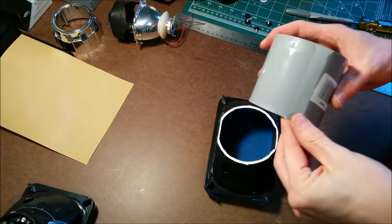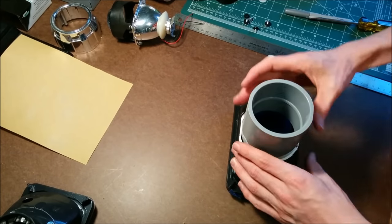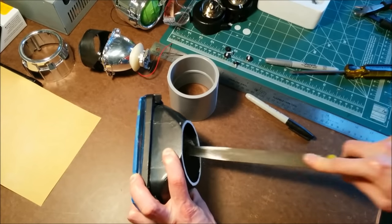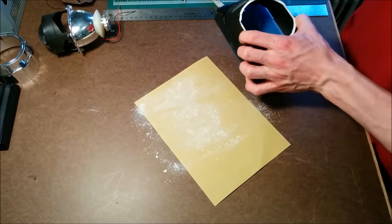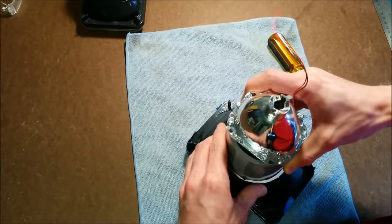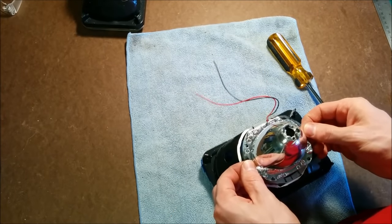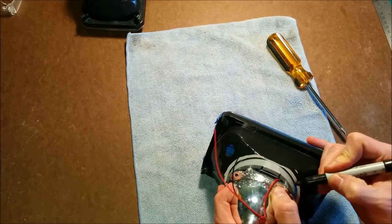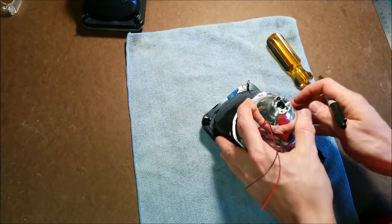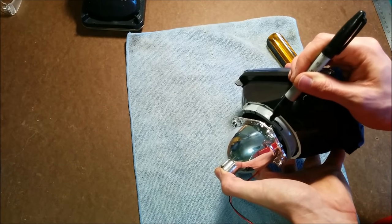Eventually, after sanding and filing both the conduit and the headlight housing to get some flat spots on it, I was able to make everything fit and get it to slide inside. After I got it to fit, I slid the projector in there and just did a test fit to see how everything was lining up. I then needed to make some notches to cut out for the screws that mount the projector housing to the projector lens, so I made some marks on the conduit to know where to notch it out, that way the projector could sit as far in on that conduit shroud as possible.